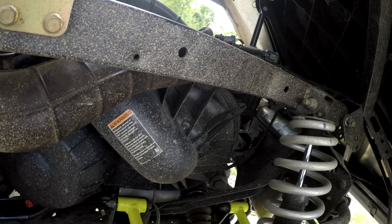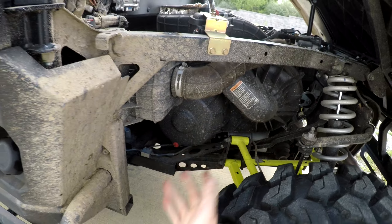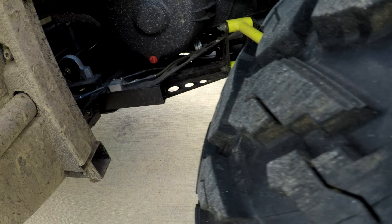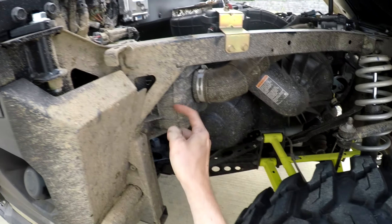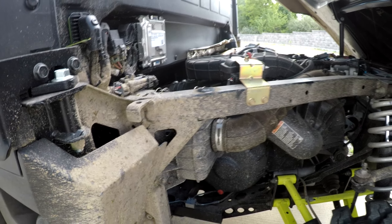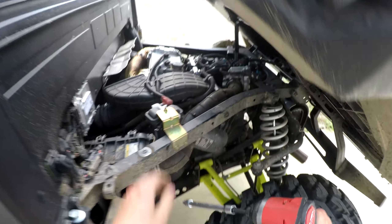The manual procedure for this — by the book — wants you to take this whole pipe loose. I'm not going to do that; you don't have to do it. I've had this cover out without doing that. I'd rather not, because right here's your air filter and this is your clean side — your filtered air. If you get dirt in here, where's it going? Right in the engine.